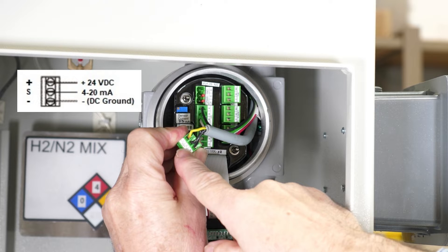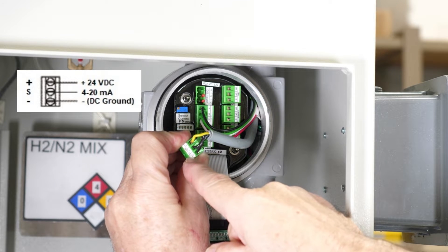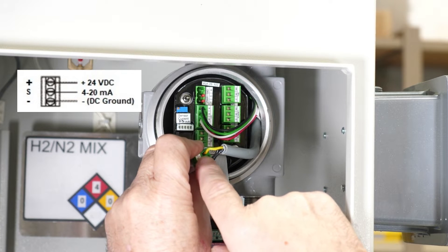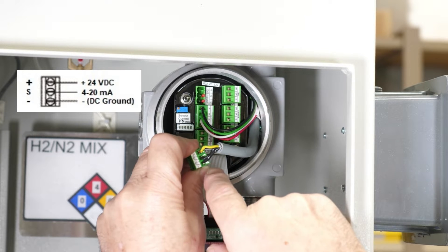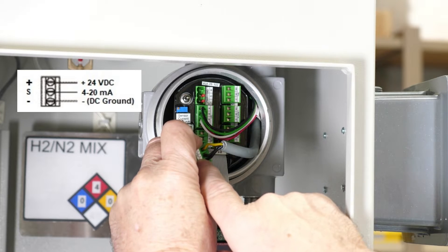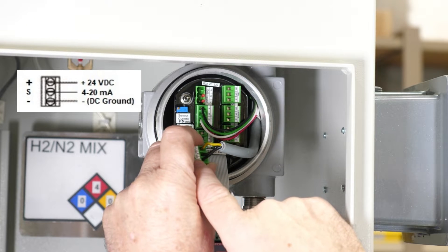The different functions: the yellow and green is the negative signal wire, number one is the signal wire, and number two is the positive wire. Just wire them back in.